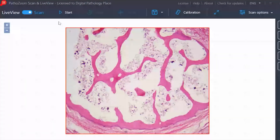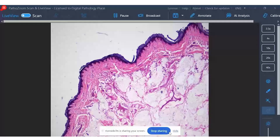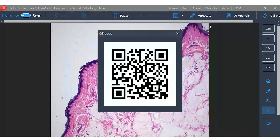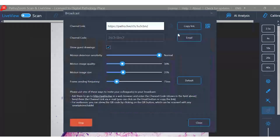In Live View, it shows you what I see under the microscope, so you don't even need to look into the oculars to navigate. The point here is to show this live view to someone who's not in the room. We click on Broadcast, start the broadcast, and it gives us a link or we can scan a QR code — I can scan this with my phone and it takes me directly to the live view on the phone. This is so cool.